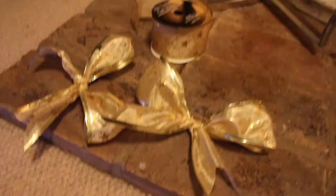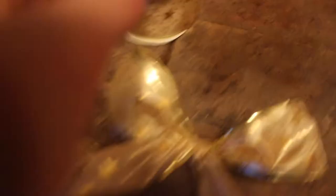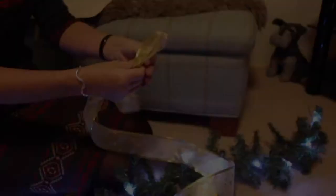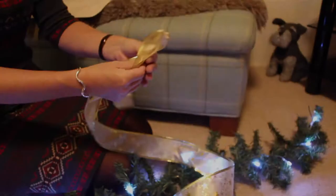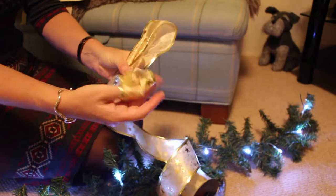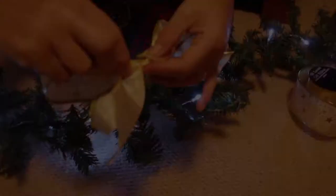We're now going to add on some decorations. To make these bows, we got the fabric material, cut a bit off, tied a knot in the middle, shaped both sides into a bow, and then just cut off the excess.